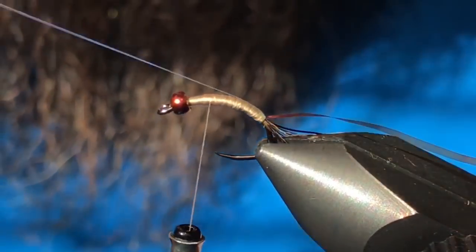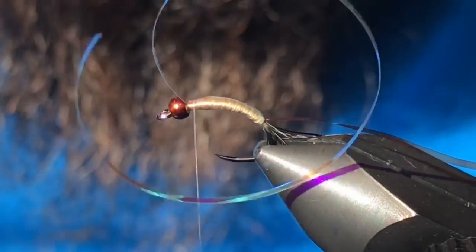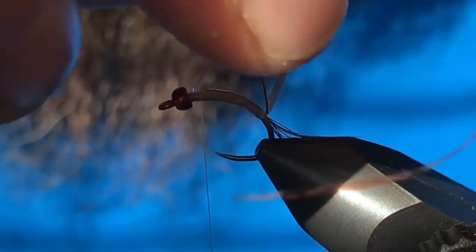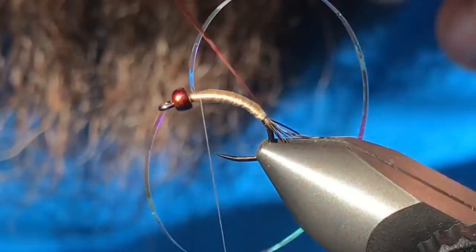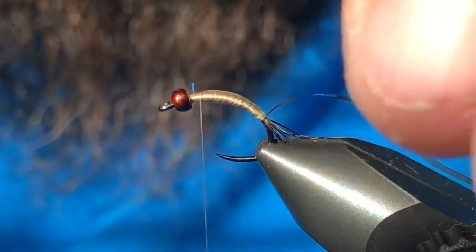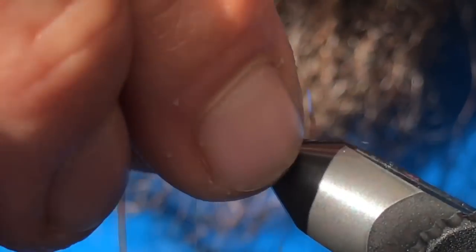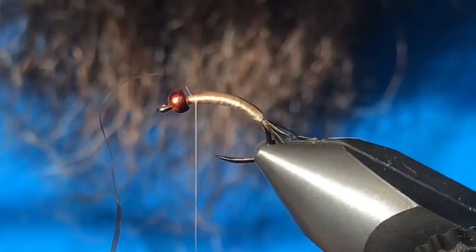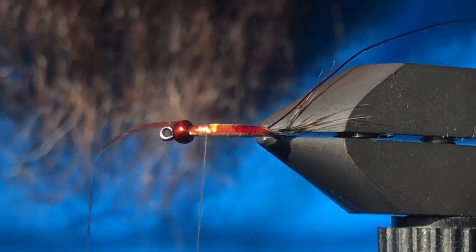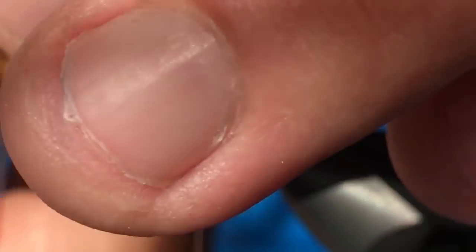Grab the pearl tinsel first, hold it right there on top and capture that with a few thread wraps. Then cut that excess out of there, and bring the buzzer wrap right up over top to cover that tinsel. Hopefully you can see the effect we're going for there — that's what we're after. Get rid of the excess buzzer wrap.